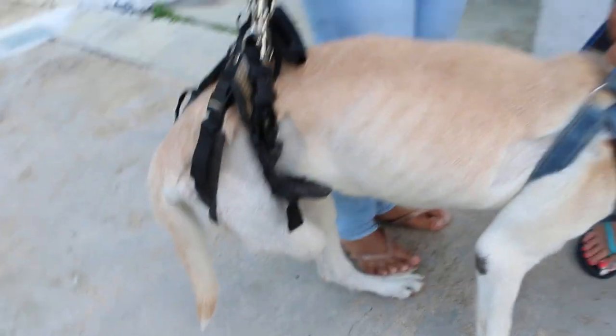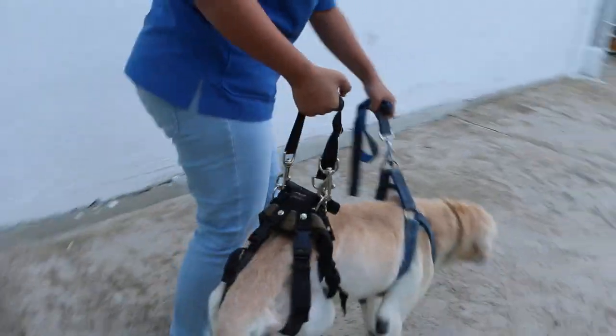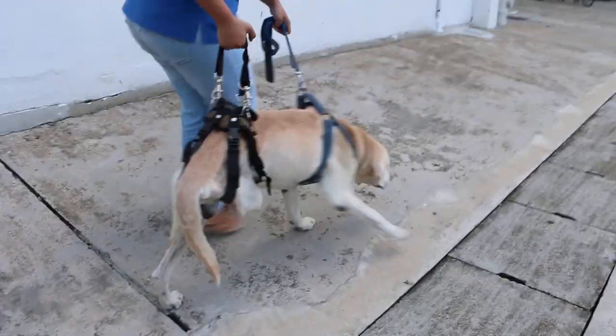It's okay. Just let him walk — at least 20 minutes a day. Just walk, walk, walk like that.